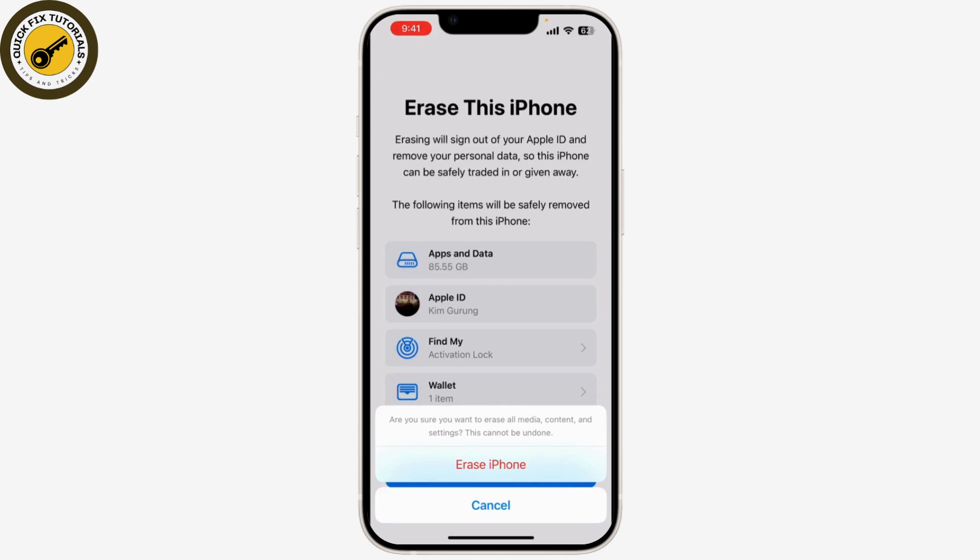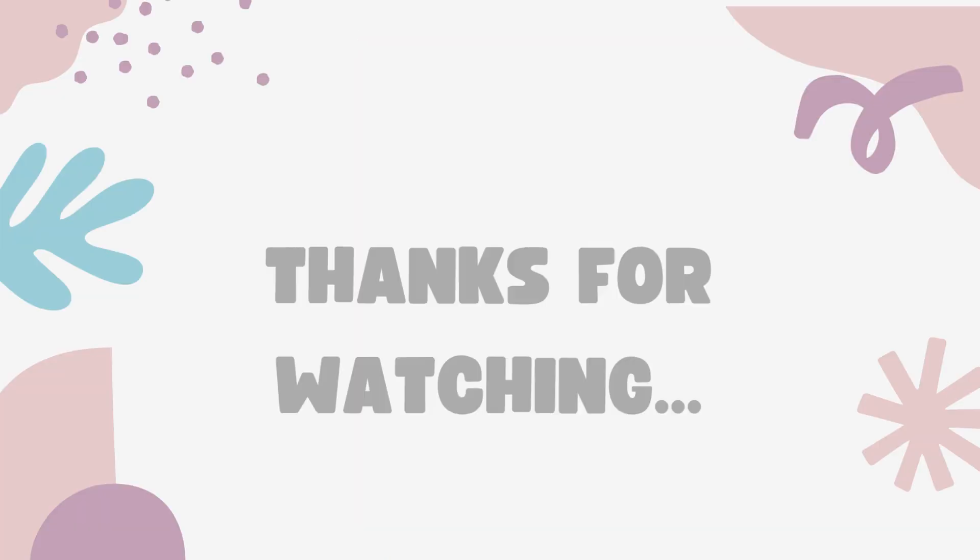Your iPhone will now begin the factory reset process. It might take a few minutes to complete, so be patient. Once it's done, your iPhone will restart as if it were brand new. You'll see the Apple logo and the setup screen, from which you can either set it up as a new device or restore from your backup to get all your data back.